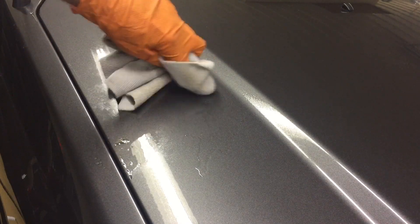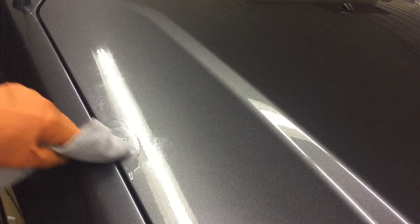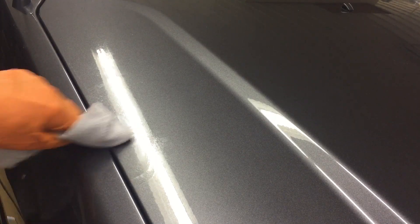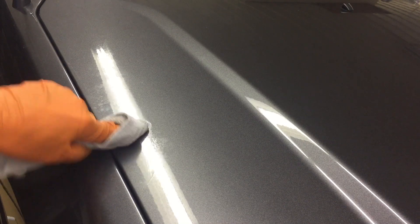This is the spot we sprayed Stoner on. This is the thicker spot with Citral 266. It took a little bit longer to remove the thicker spot, but they both did their job. They have the panel over on this side of the hood looking good.